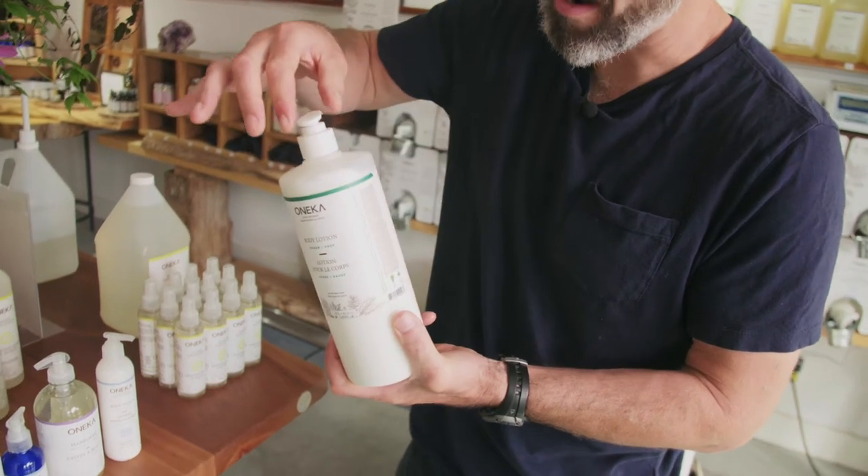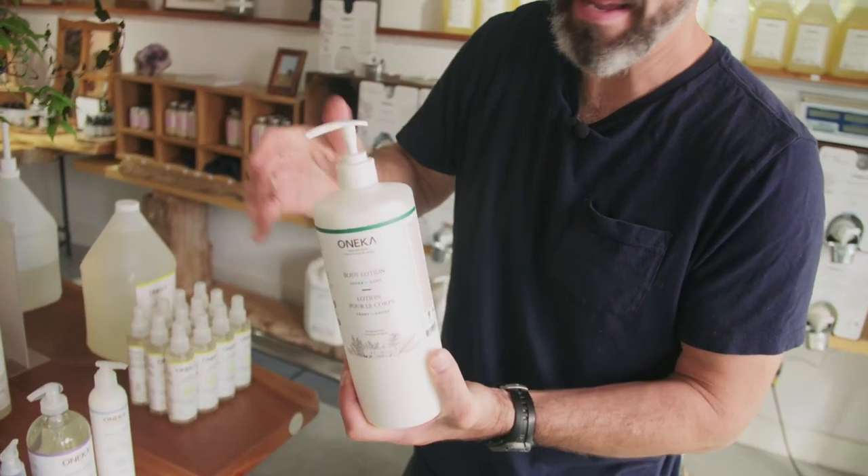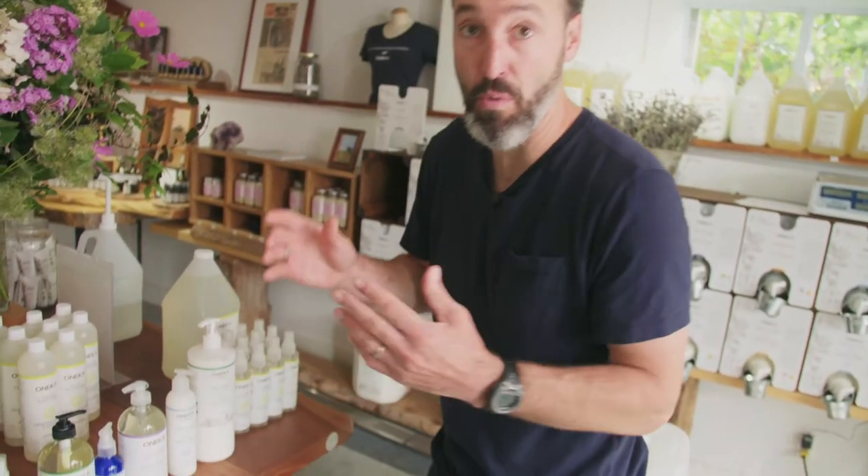That's what allows the top to just turn and pop open. If your cap is not tight, tightly screwed on, it won't work.